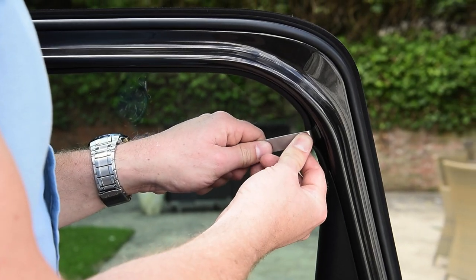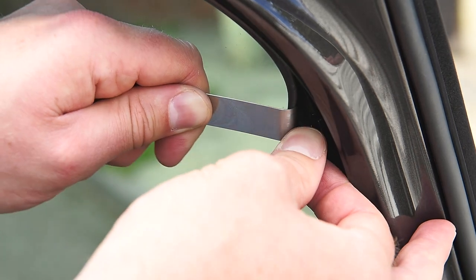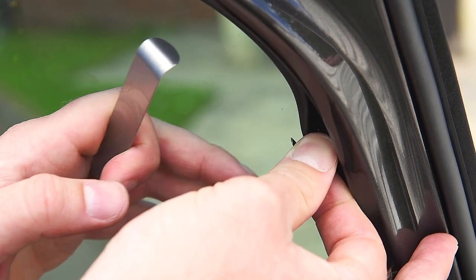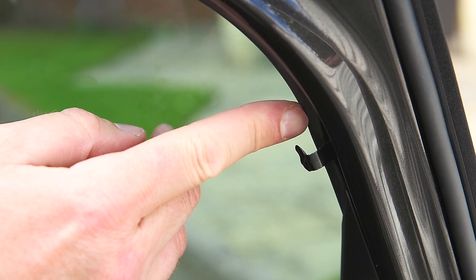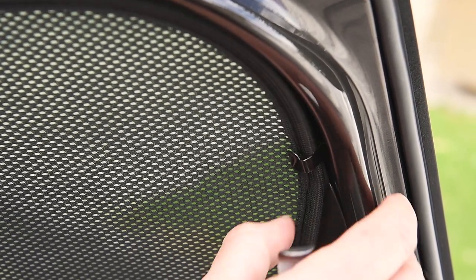Carefully pull back the rubber seal with the trim tool. Put the small end of the clip onto the door. Carefully pull back the rubber trim. Now the blind will sit perfectly in the clip.